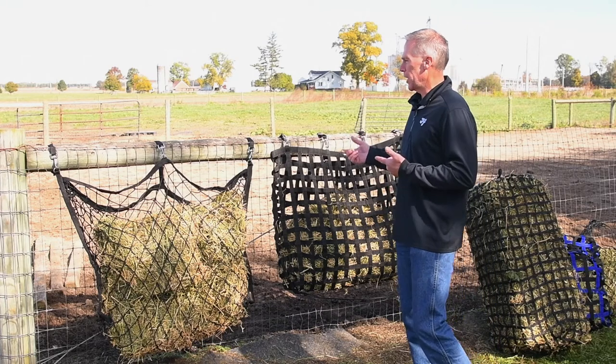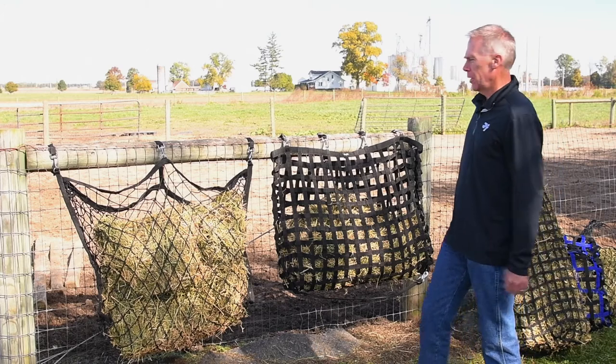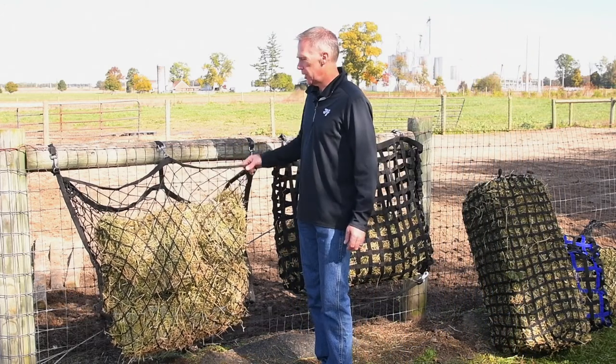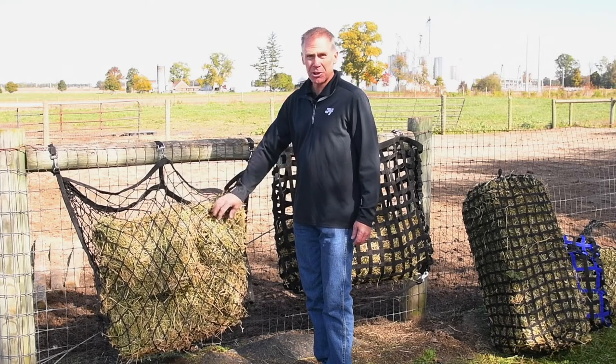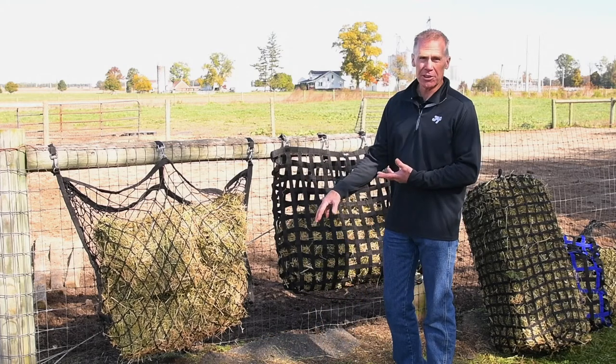Here are a couple of examples we use for a dry lot situation. We've got a slow feed hay net as you see here. It slows them down, and you can hang it in a lower position because it has smaller openings, which gives them a more natural grazing position.